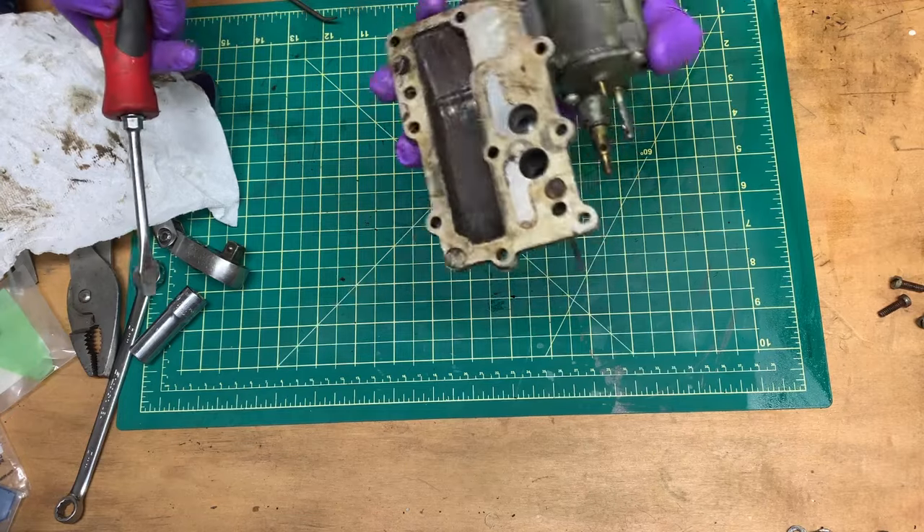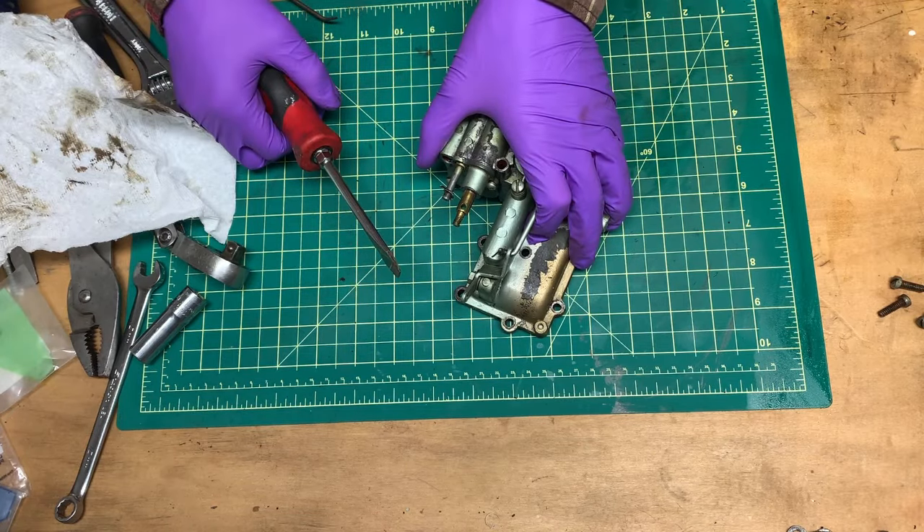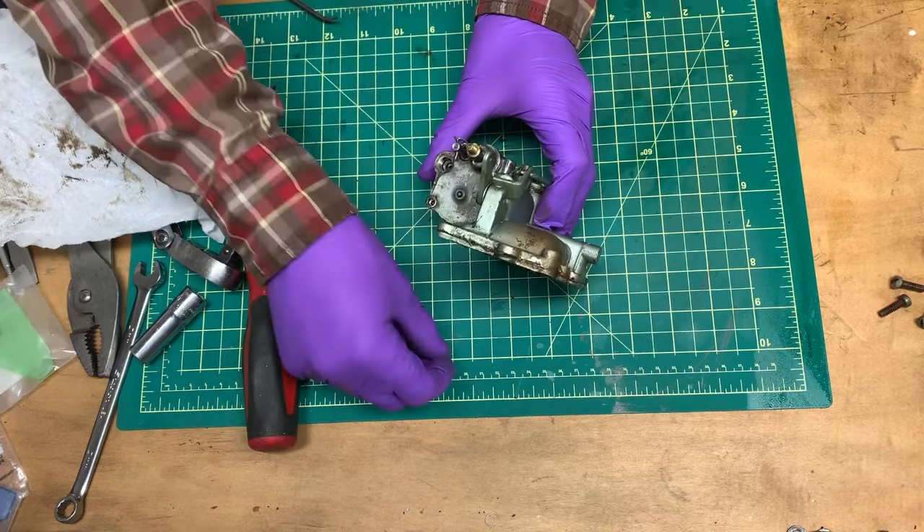Got her cleaned up a little bit with some carburetor cleaner. Part of the reason this thing is so carboned up is the oil-fuel mixture ratio — it's 16 to 1 on this thing. Taking a little look at this cork float.